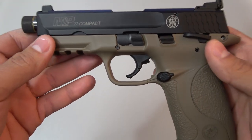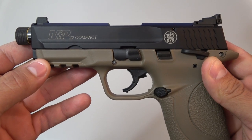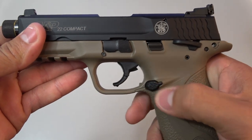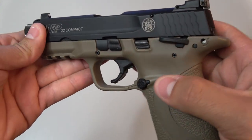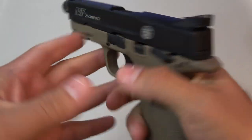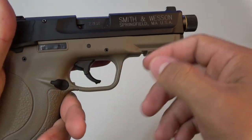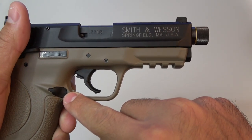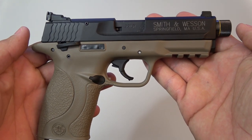This pistol is made 100% in the US. Another small tidbit is the reversible mag release — a really great idea from Smith & Wesson. A lot of people are right-handed, but some people are left-handed and want a left-hand release. Smith & Wesson implemented it into the M&P 22 Compact, so lefties and righties can now finally get along in the shooting room.